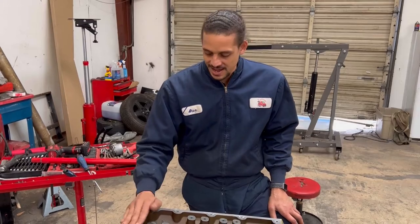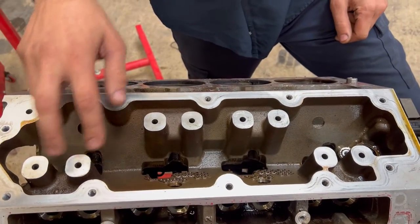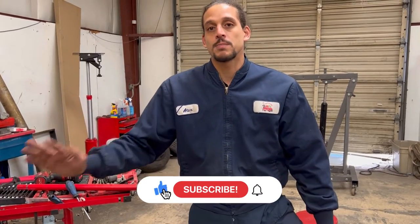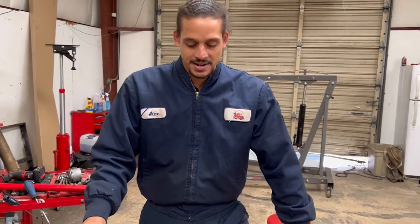Quick side note for guys thinking about deleting the DOD portion of this engine: make sure when you get your kit it comes with plugs, and make sure you plug off those ports. If you liked this video, hit that like and subscribe — I will be doing a part two showing it running. I know I left you guys hanging on the last video, sorry about that. That customer is long gone and happy. Still out running — Alex Car Doctor out, see you guys on the next video.